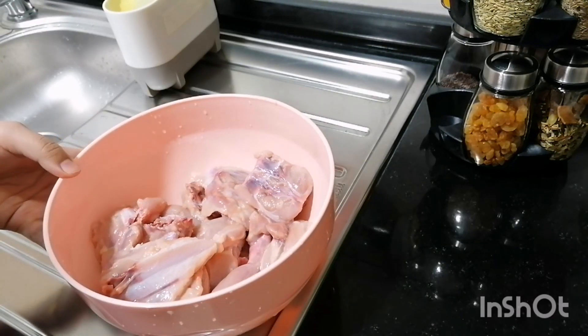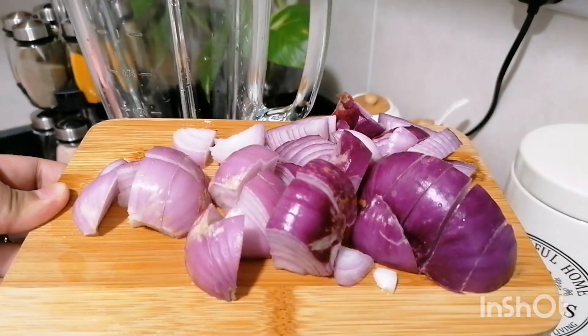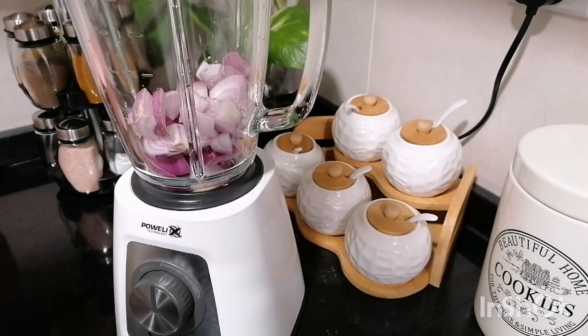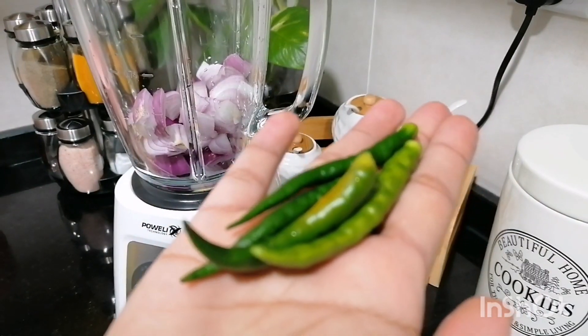Now we will mix it up. We will mix it in a bowl. We will cut 2 medium sized onions and mix everything together.